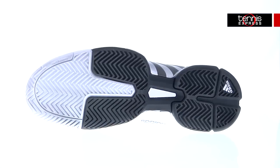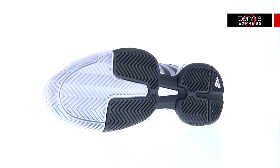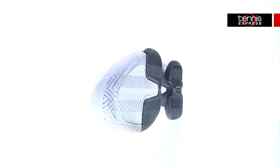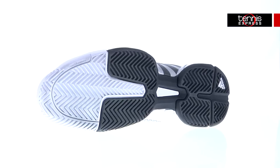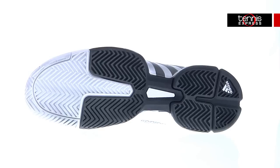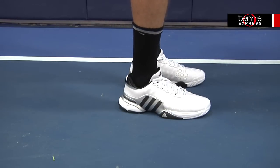The outsole of the Barricade 2015 is also a key component that makes this shoe revolutionary. The Adiworth SIGS high vibration rubber delivers maximum outsole durability. The reinvented herringbone tread pattern provides unmatched traction and durability on any court surface. The non-marking outsole means you'll leave no scuff marks when you slide, and the six-month outsole durability guarantee covers you if you burn a hole through the outsole.